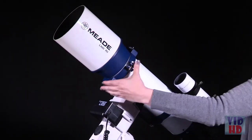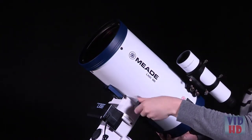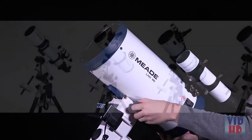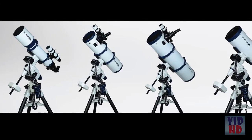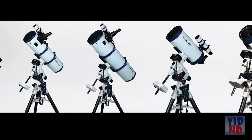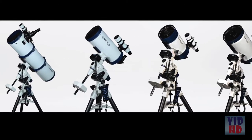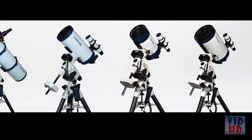With the LX85 series, changing optical tubes is effortless. Whatever your observing style, the LX85 has a scope for you. Choose from a 5-inch achromatic refractor or a 6-inch Maksutov-Cassegrain for lunar and planetary viewing, a 6-inch or 8-inch Newtonian reflector for versatility, or the awesome 6-inch or 8-inch ACF models for deep-sky views.